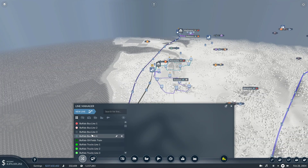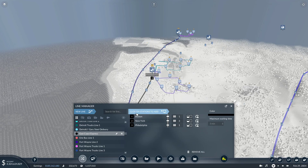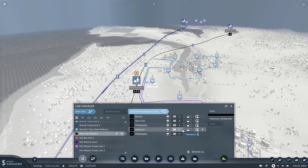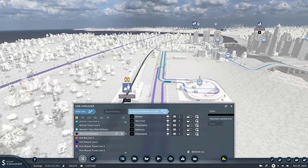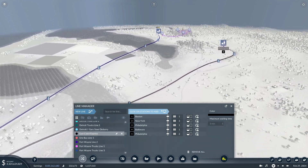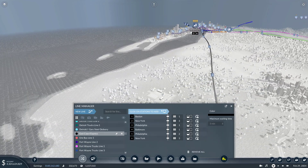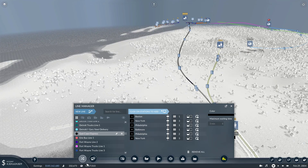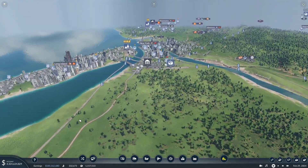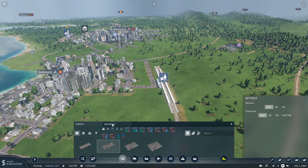Now I think I know why the Long Island Railroad doesn't work. We are going to add more stuff. You need to pick one. Then on Philadelphia 2. Yeah, so it should be Boston, New York, Philadelphia, Baltimore, Philadelphia, New York, Boston. You don't have to put it in a second time. That's the expansion. Let's hit play at two times speed, get some buses, and get up out of here.